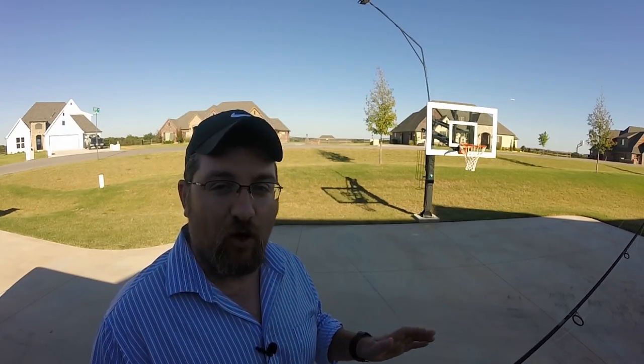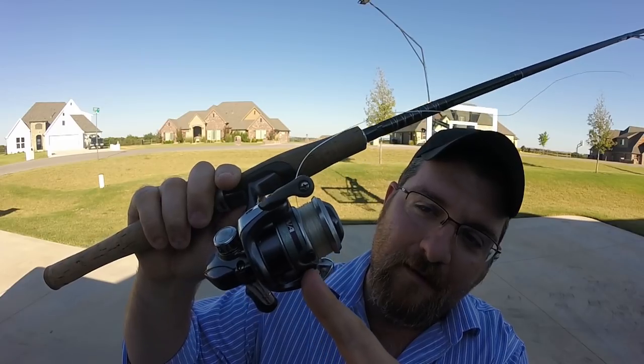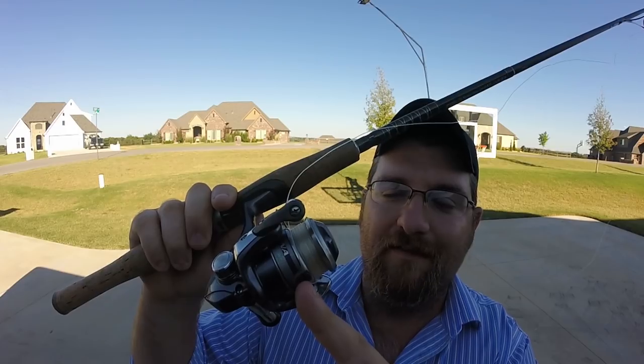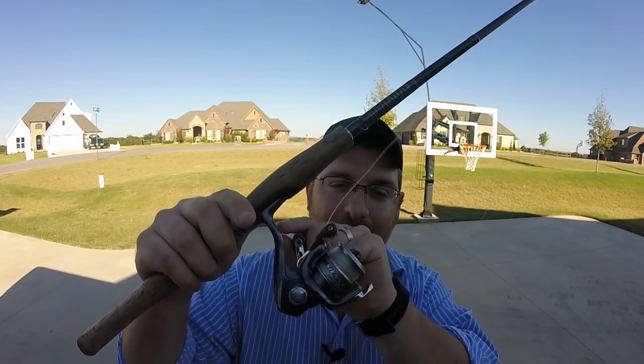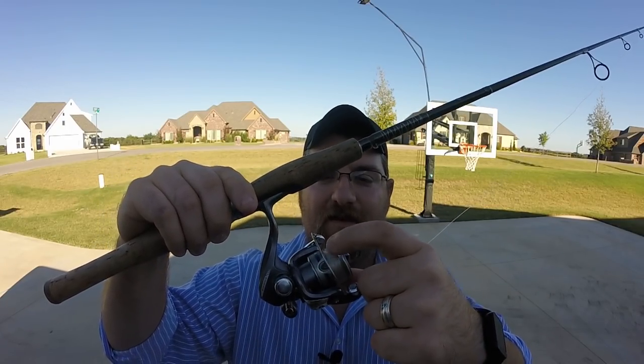Crappie fishing secret number two: I'm gonna show you how to keep your line at that ten-foot range without having to remeasure every single time. I guarantee 90% of people who fish don't even know about this trick and it's been right in front of their faces. See this little clip on the reel? This is actually for holding your line — once I hook my line into it, now that I've measured out ten feet, my line is always going to stay at ten feet even if I reel it in. So once you've measured out your ten or fifteen feet, go ahead and tuck the line in there.